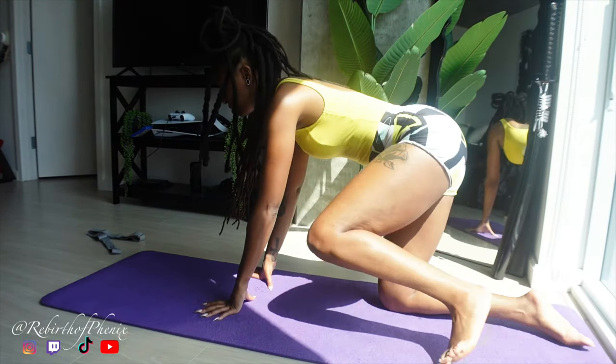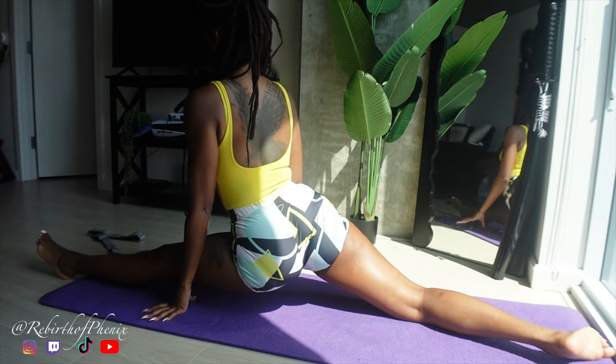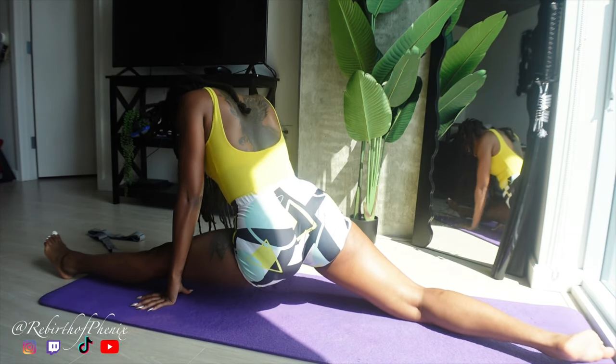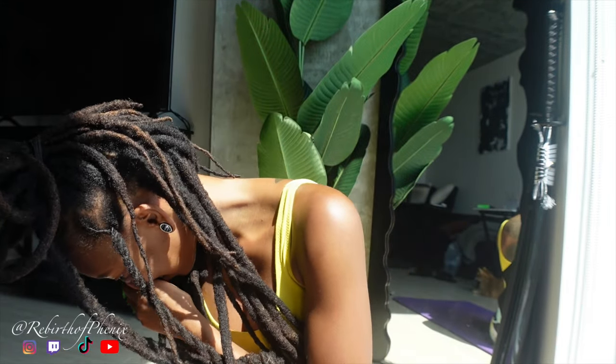Two weeks. Can we do the splits in two weeks? Do you guys have faith in me? So I'm about to show you guys what I can do right now. I feel like I'm pretty close — I don't know how many inches that looks, about seven I think. Today's date is July 30th and I'll give myself until August 13th. I think I can do it because I'm very close already.